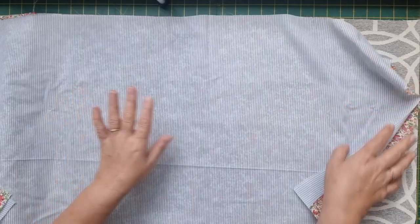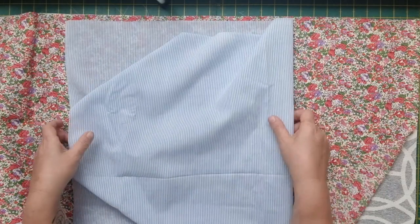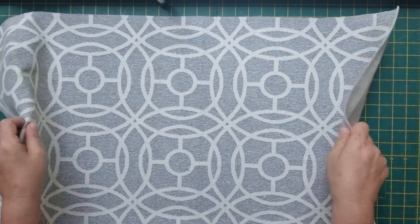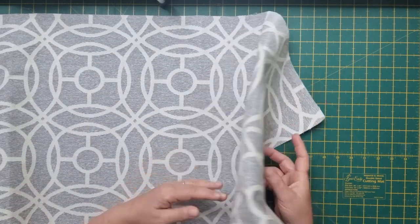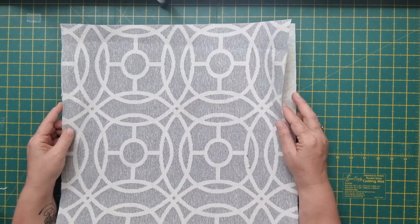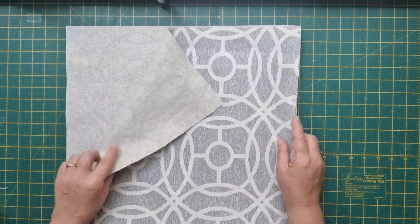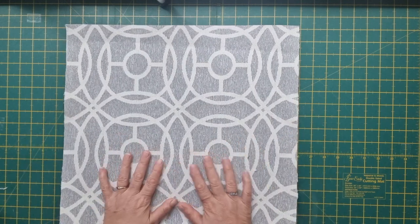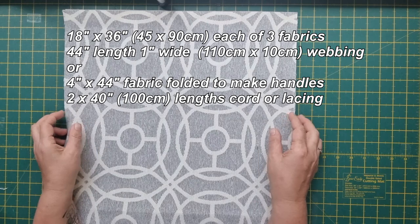I have three pieces of fabric here, all exactly the same size. We want each piece to be 18 inches wide by 36 inches long — that's 45 centimeters across and 90 centimeters long. This is the drawstring section of the bag, this is the lining, and both are a lightweight cotton. For the main part of the bag I'm using upholstery fabric, which gives really good structure to the bag.